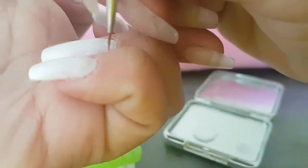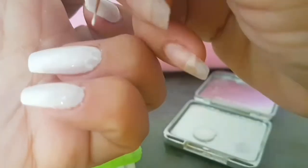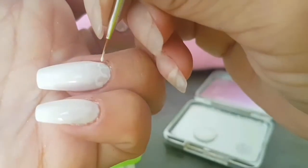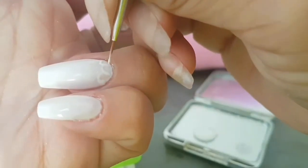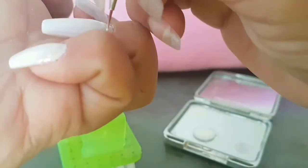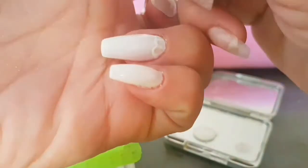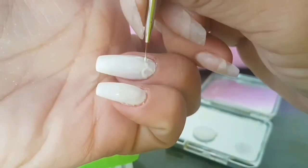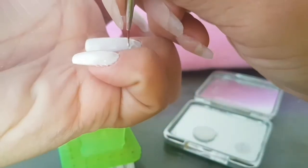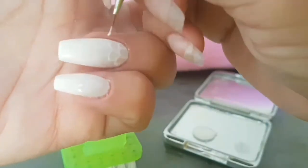Now we are trying to do — what is this called? The thing mermaids and sea creatures have... scales! I'm trying to do some scale design here. While doing them I felt like it was a complete fail, but looking at them now I actually like them, so I guess it's not that big of a fail.